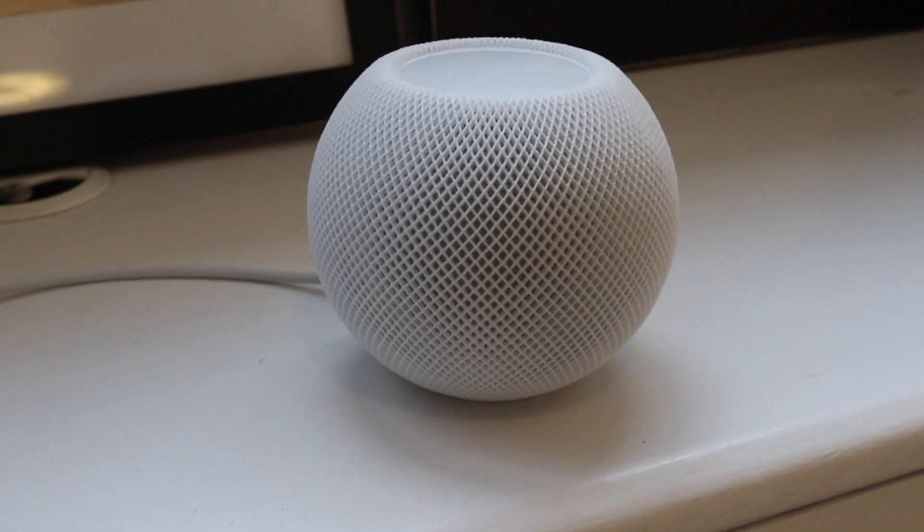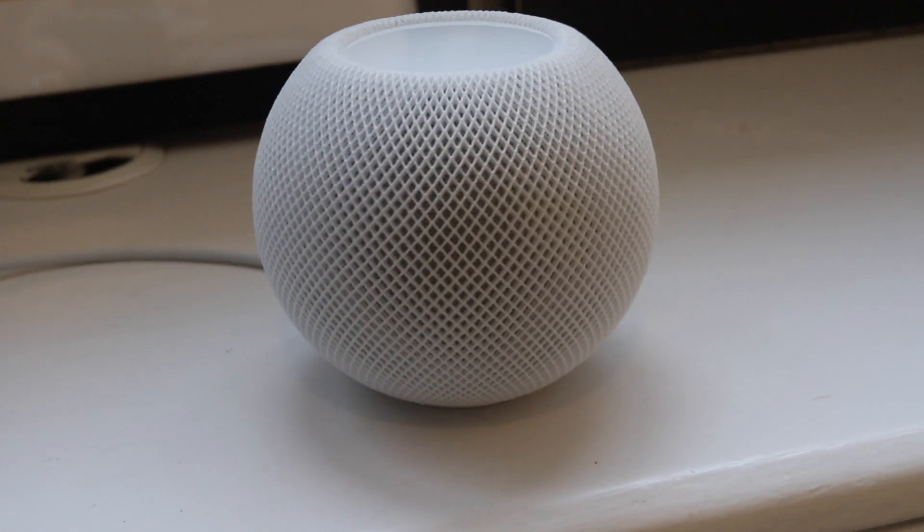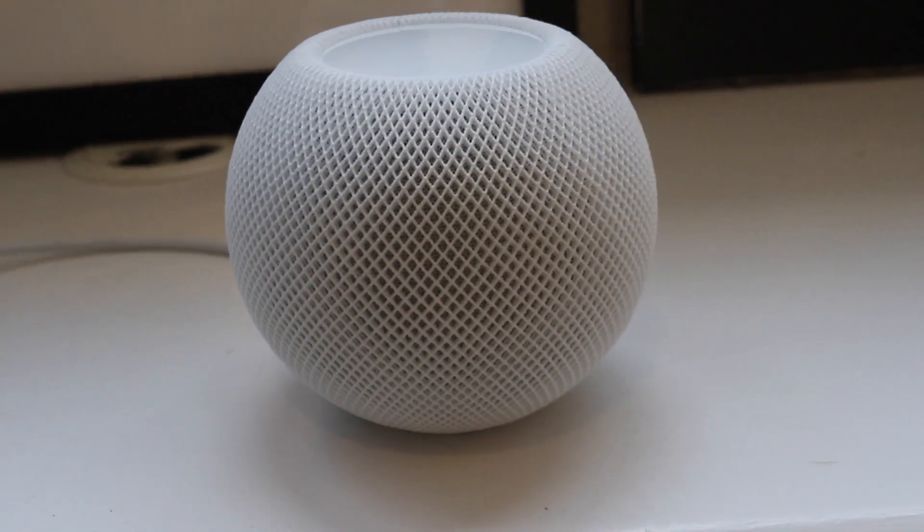If you really want to get into the smart home thing, you can put multiple of these in a room and use them as an intercom — leave a message and send it to another room or to other iPhones. Also, if you buy multiple speakers, you can connect them to each other to get a stereo setup. I only have one, so I can't demonstrate that, but that's something you can do.